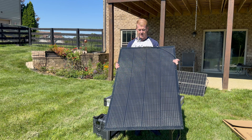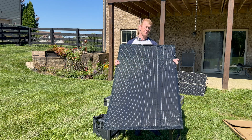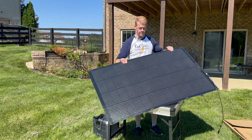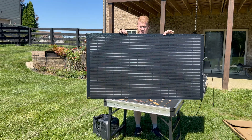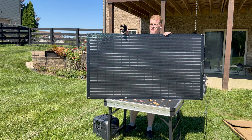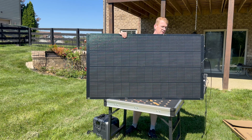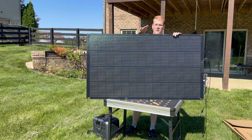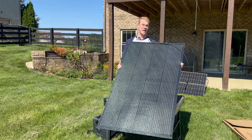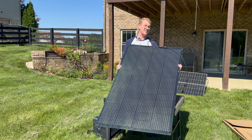They advertise it as being able to be put on the roof of your camper van, that sort of thing. It's got slots on the sides, and they sent it with a whole pile of Velcro straps for attaching it. It is 30 inches wide and 54 inches tall, and it weighs nine pounds.